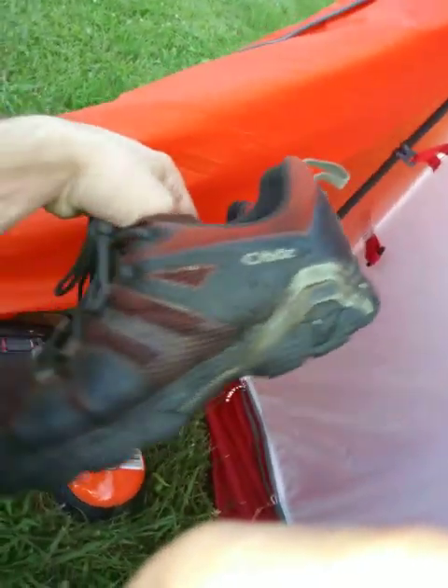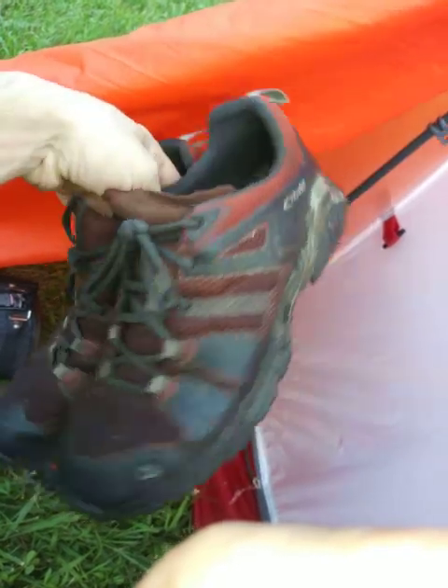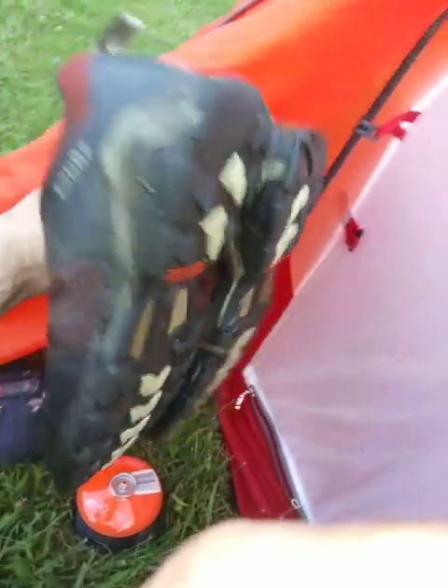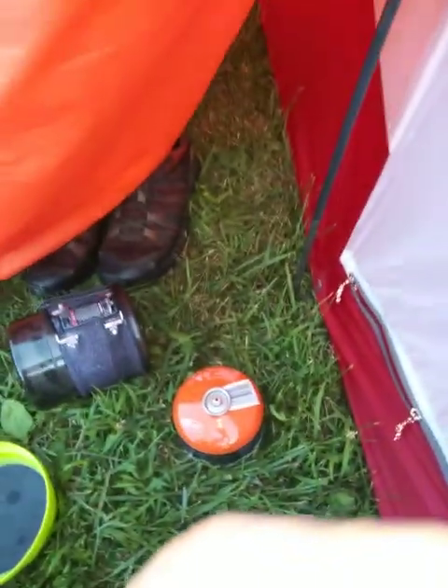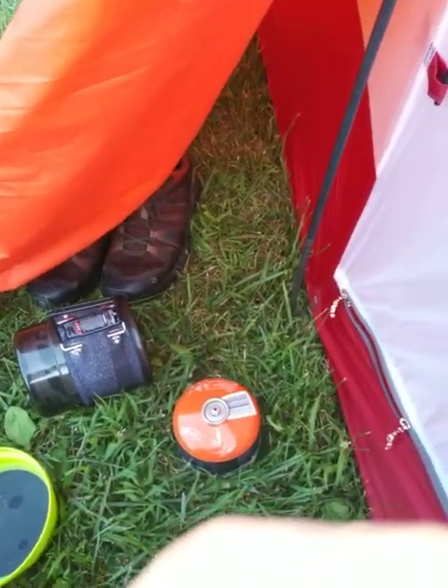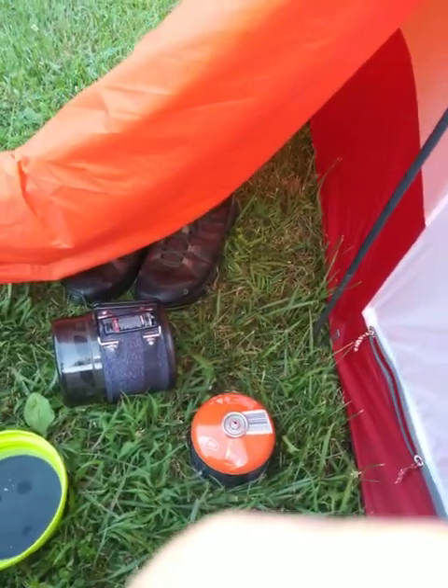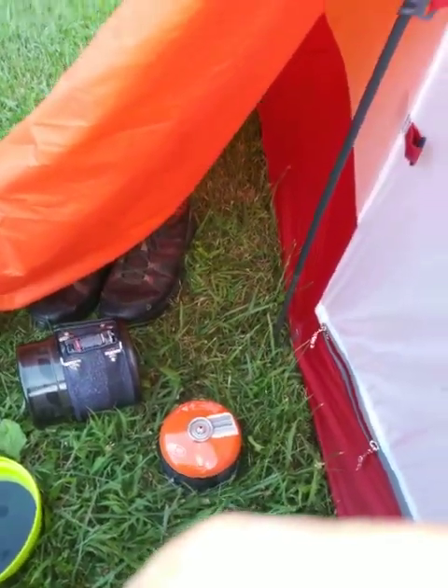Here are my shoes - the Oboz. These things are fantastic. Best shoe I've ever put on my foot. Really expensive - I think those cost me like $178, $180, somewhere around there, almost $200. But worth it, man. Most I've ever paid for a shoe in my life, and totally worth it.